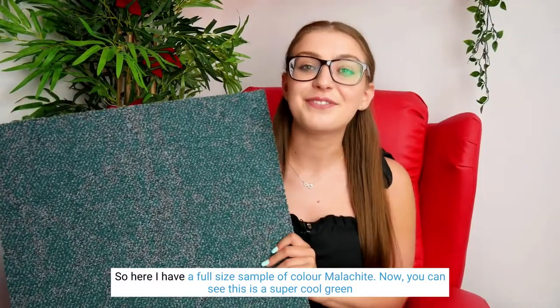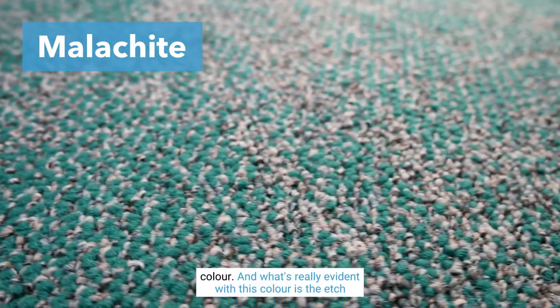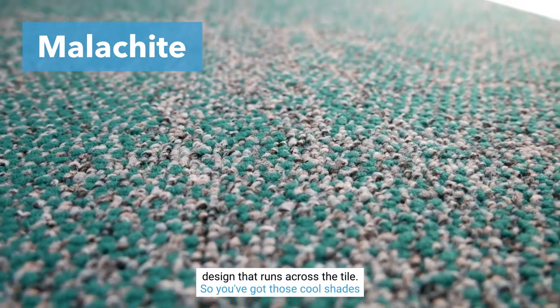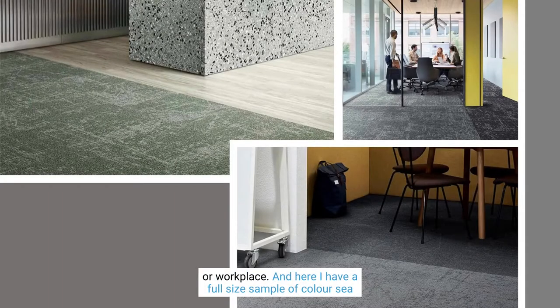So here I have a full-size sample of color Malachite. You can see this is a super cool green color, and what's really evident with this color is the etched design that runs across the tile. You've got those cool shades of green and also a mixture of gray in the tile — perfect for breaking up those big wide spaces in your offices or workplace.